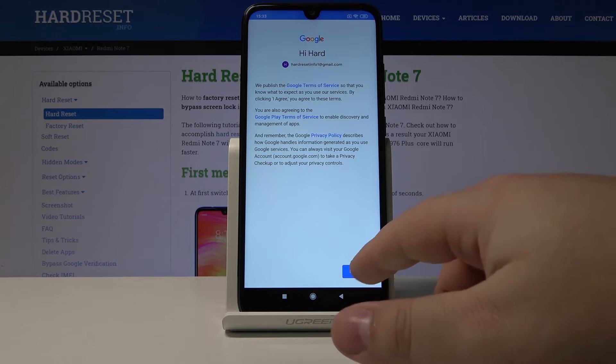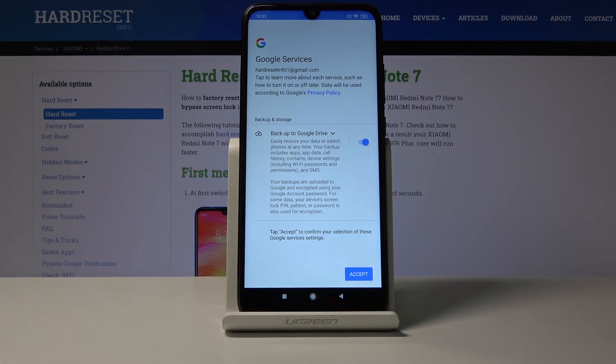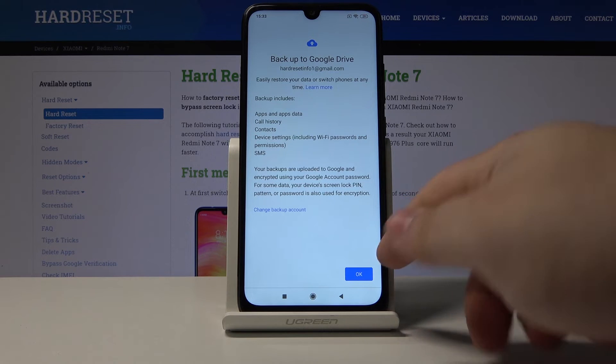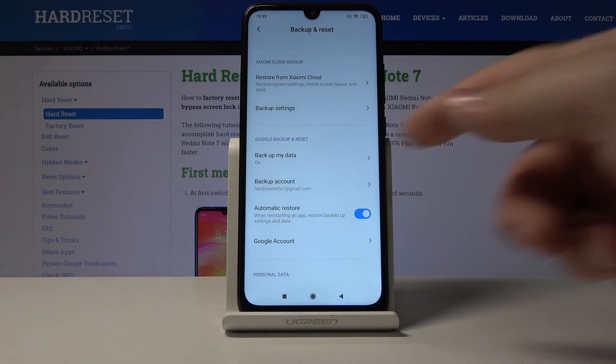Here let's tap on I agree. Now let's tap on accept and then tap okay. And as you can see the account was added and the Google backup is turned on.